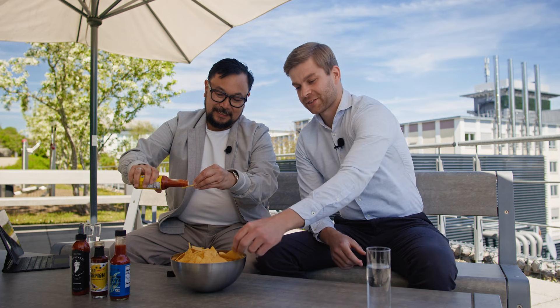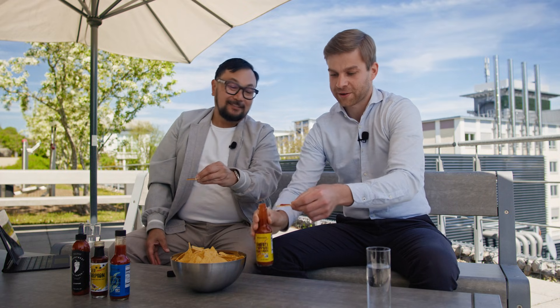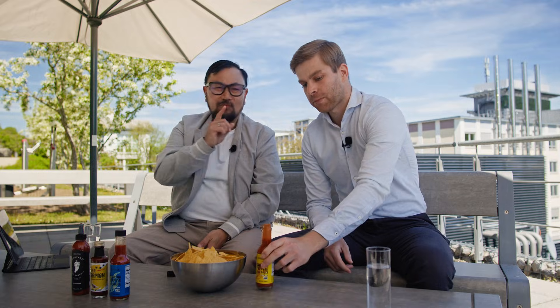I'm sure you'll enjoy it. Yeah, we will see. I'll grab one too. Okay, maybe I'll take a little bit less than you. Oh no, you've got to get in there. Okay, okay. There you go. All right, ready? Yeah, ready. Cheers. Okay, that was too much. Yeah, it's got a good flavor but man.